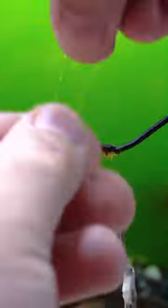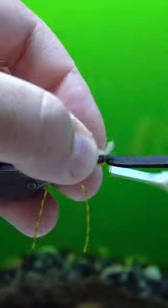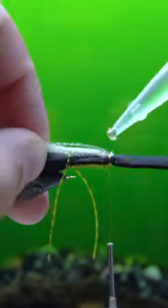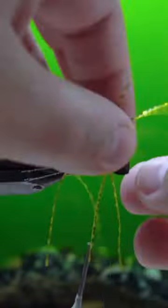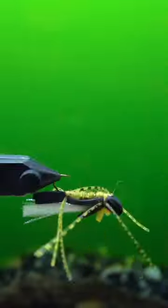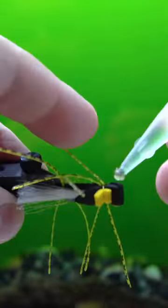These flies are much bigger than normal terrestrials that a lot of people fish here in the United States, so I'm cutting my foam strips wider than I normally would so that it lands harder and has a bigger profile. Additionally, I am not going to cut my silly legs as short as I normally would.